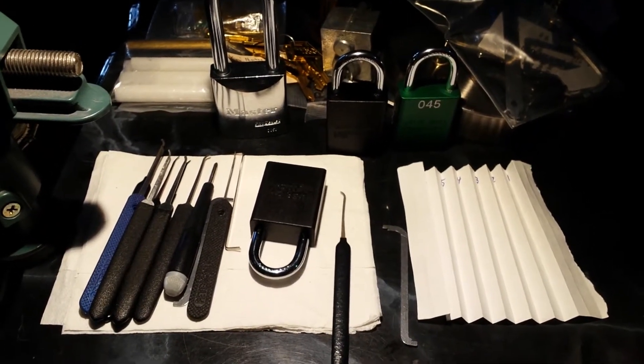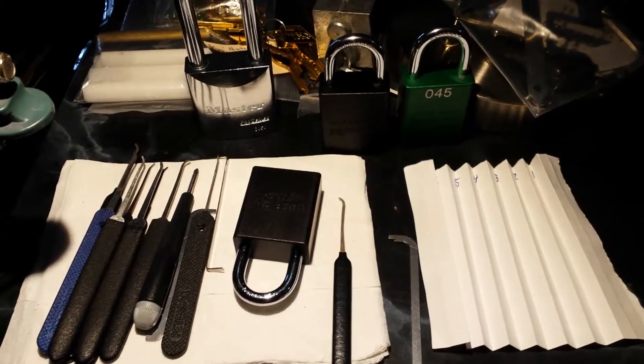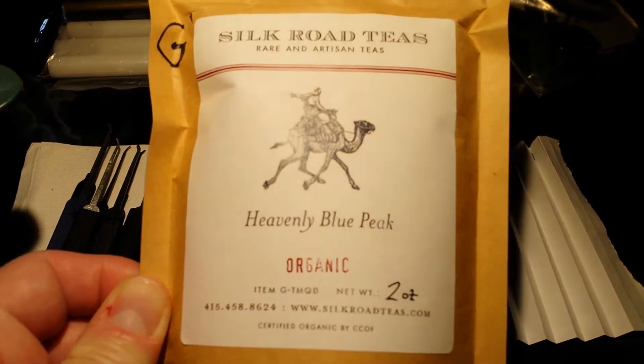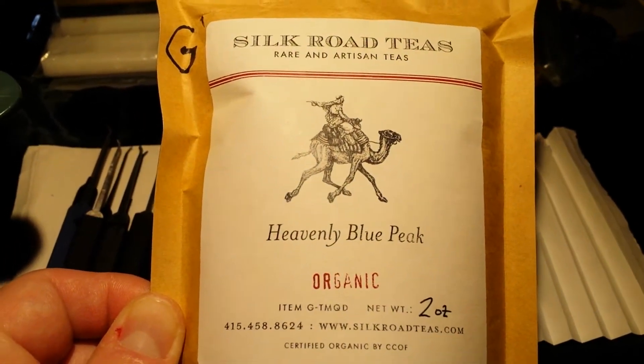Hey! This is a private residence, man! What's up, dudes? This is the Lockpicking Lebowski. And today we're going to take a break from picking locks. We're going to steep some tea the traditional way. So let's get some supplies and get started.